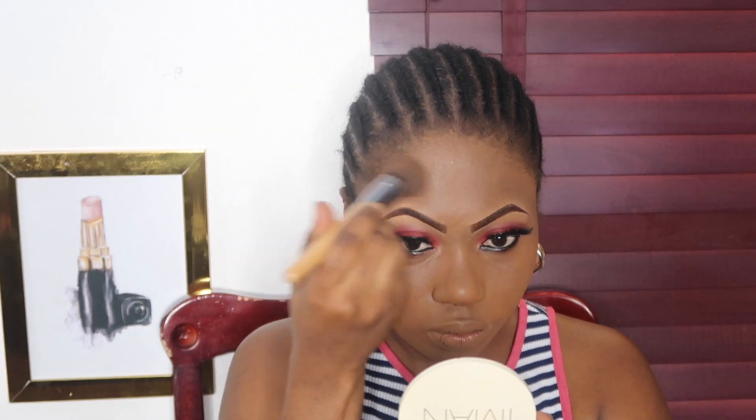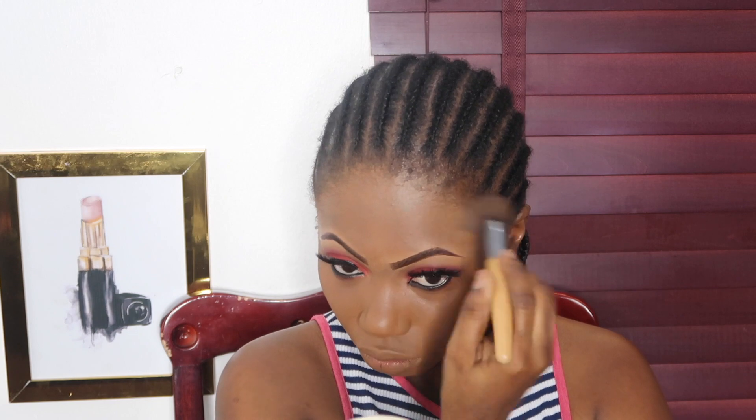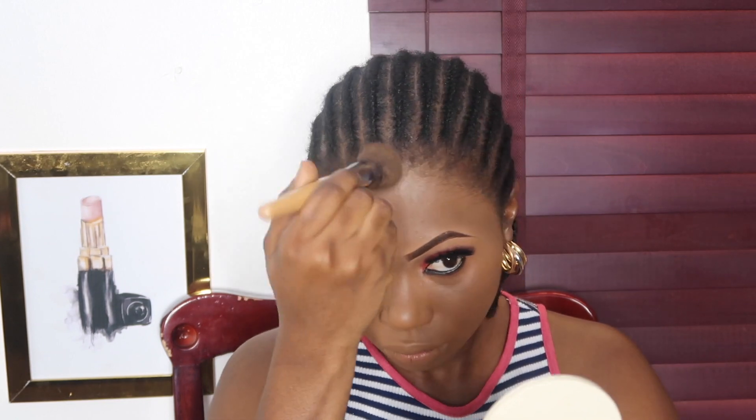For foundation I'm using my Maybelline Dream Mousse Foundation - my go-to. The color is cocoa, but don't mind that - it comes out looking a bit lighter. My face is deceptive; almost any color works once I blend it in because my face is darker than the rest of my body. So I'm blending and blending - by this point my biceps were getting a workout.